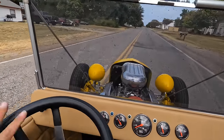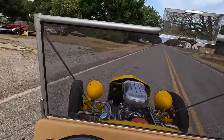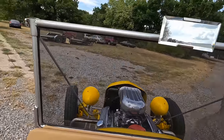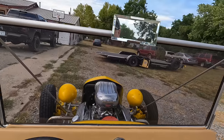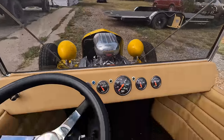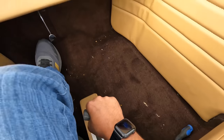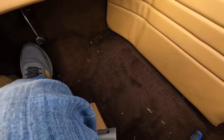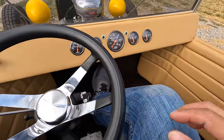Whoa — oh my god. How do you put it in park? There we go. This is a terrifying car, ladies and gentlemen. Wow.